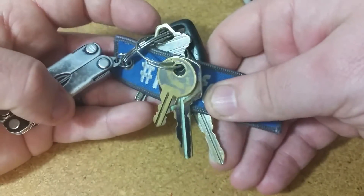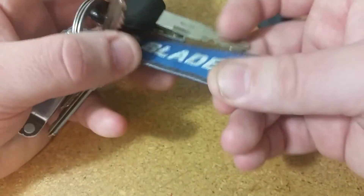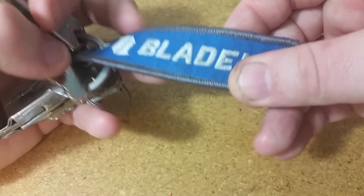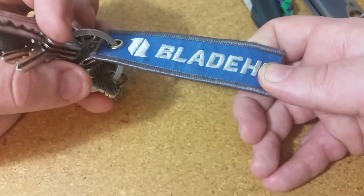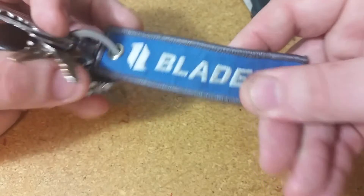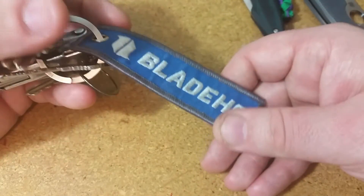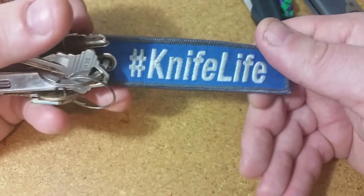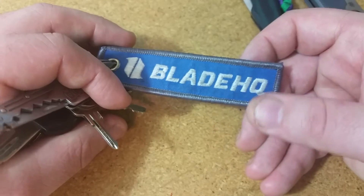So that's the Leatherman Micra, a bunch of other keys, and the house keys. You can also see a Blade HQ knife life patch chain. I put it on for flair, but it actually helps me get the keys out of my pocket quickly at work. You can see how beat up and brown it already is just from going in and out of my pocket. So it's definitely a good addition — and thank you to the viewer who sent me this.